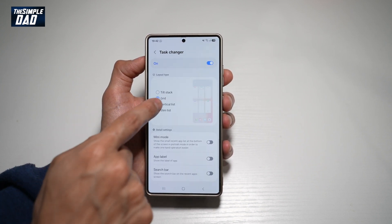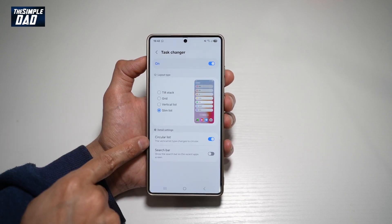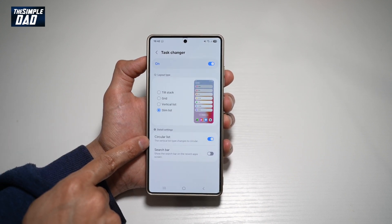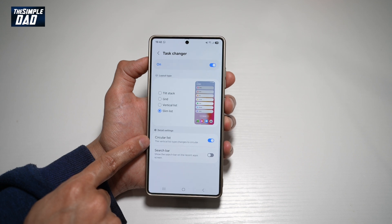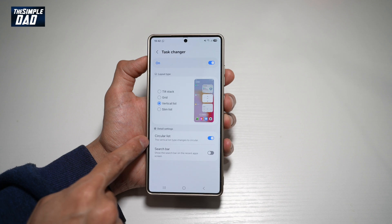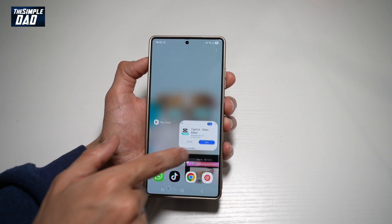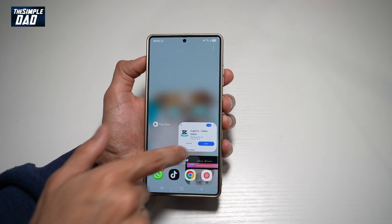Here you can go ahead and choose all the different types of layout type. However, down below you can choose circular list. Only the vertical list type changes to a circular one, so you need to choose vertical list and then you can go ahead and turn this on. Once you turn this on, you'll have this circular task changer on your Samsung S25 Ultra.